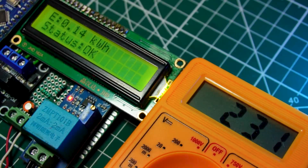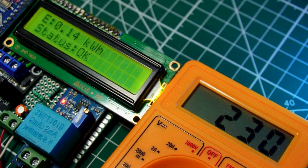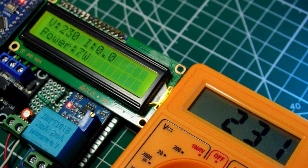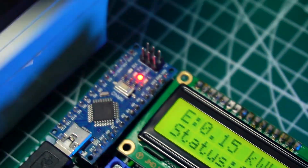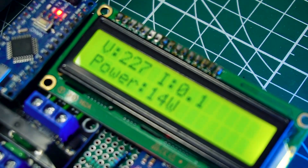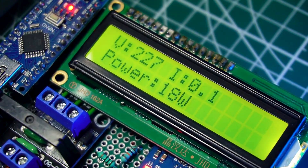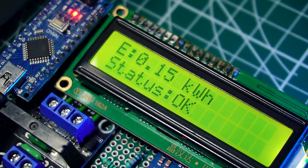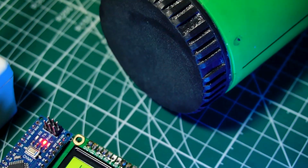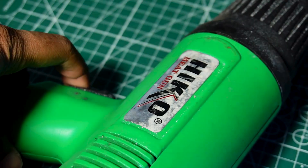Power on the load to be measured. This is a 12-watt LED bulb for our first testing load. We can see that the voltage on the power meter and on the multimeter are the same — 228 volts — so the voltage sensor is properly working. You can clearly see the wattage showing on the display. For our second load, we choose a high-wattage heat gun. You can use a 200-watt AC bulb by replacing this.